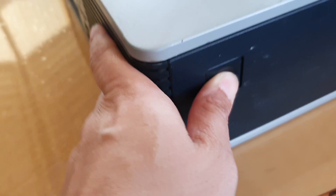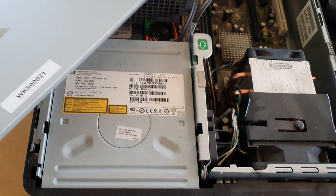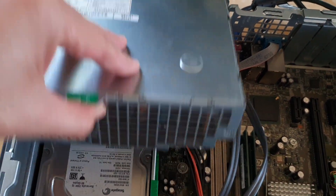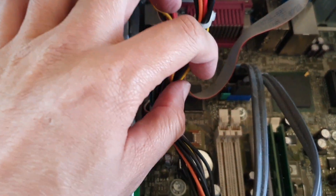Remove the top cover. In here you need to lift up the power box or the power supply. Remember to unplug the power cable.